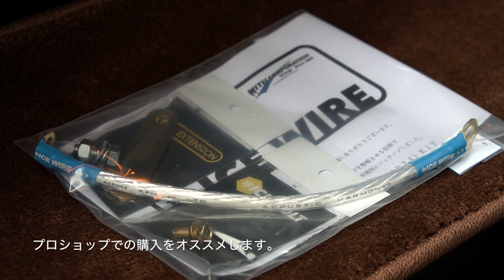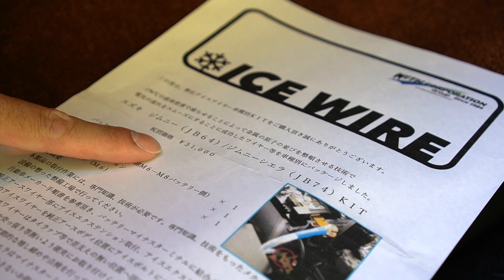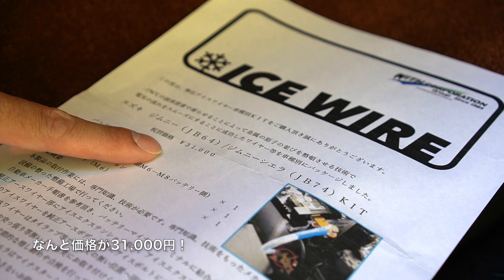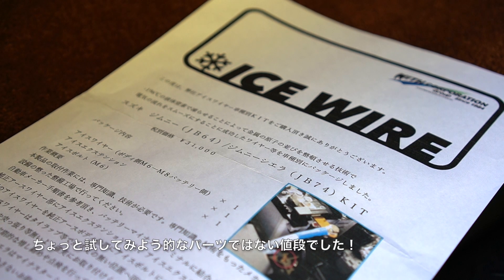アイスワイヤー自体、結構取扱店が少なくて、安心して買う場合はプロショップ、例えばジムニー専門店のレインボーオートさん。自分が今回買ったのはウィズコーポレーショングループのコックピット大泉さんで購入しました。その辺の量販店で気軽に買えるものじゃないんですよね。キットで大体1万円ぐらいかなと思っていたんですけど、3万1000円（税別）で、送料を入れると大体3万5000円ぐらいかかっちゃったんですよね。ちょっとびっくりしましたね。